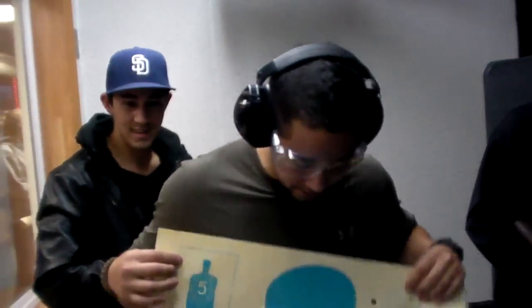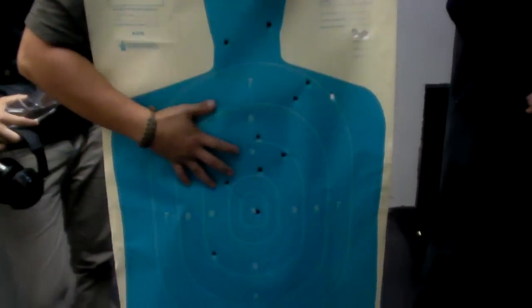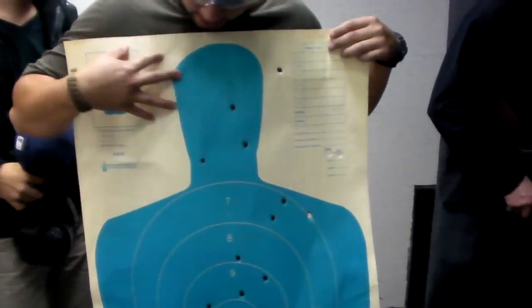All right, here's the damage we got going — let's check it out. We got a couple torso shots, three head shots here, and a couple shots that, you know, you need to do. Cool. All right. Cool experience.